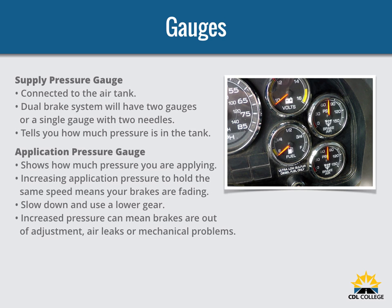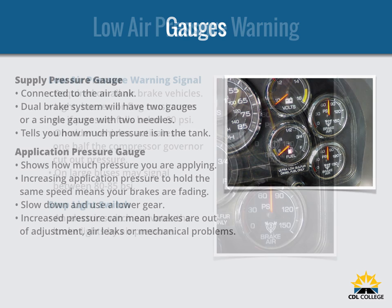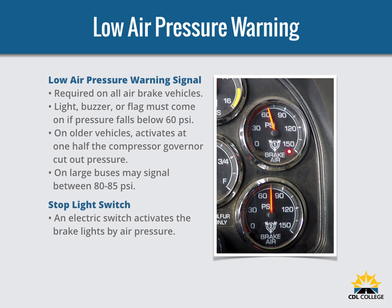The need for increased pressure can also be caused by brakes that are out of adjustment, air leaks, or mechanical problems. A low air pressure warning signal is required on vehicles with air brakes. A warning signal you can see must come on before the air pressure in the tanks falls below 60 PSI, or one half the compressor governor cutout pressure on older vehicles. The warning is usually a red light, and a buzzer may also come on. On large buses, it is common for the low pressure warning devices to signal at 80 to 85 PSI.